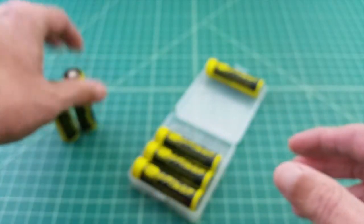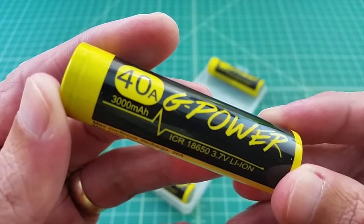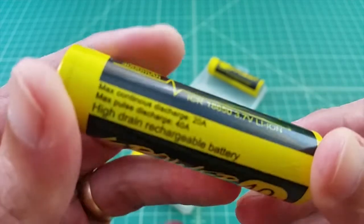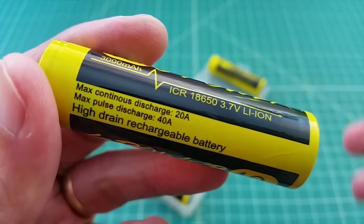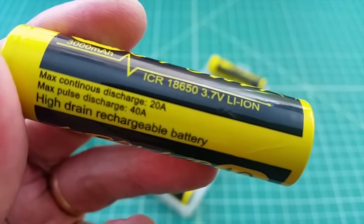Here's the last battery. This one is also marked as 40 amp, and it has 3000 mAh. When you look at it, it has a slightly lower discharge rate, which you'd expect, because in order to have 3000 mAh, this battery would have to be a little denser from a chemical makeup standpoint.